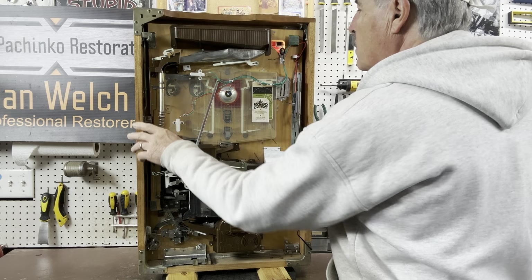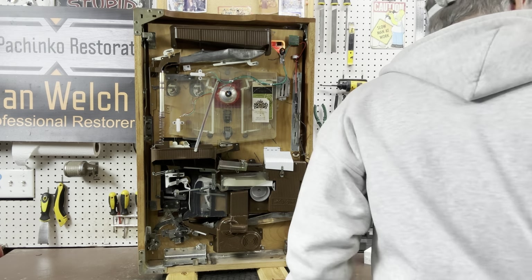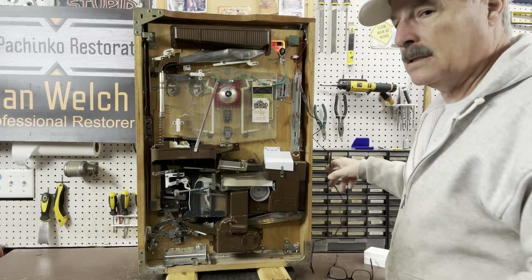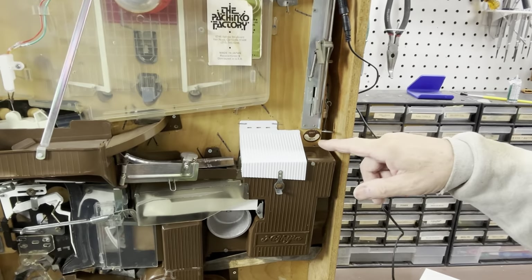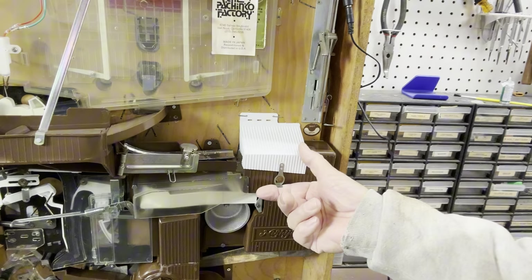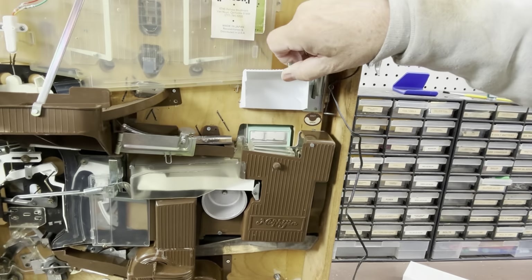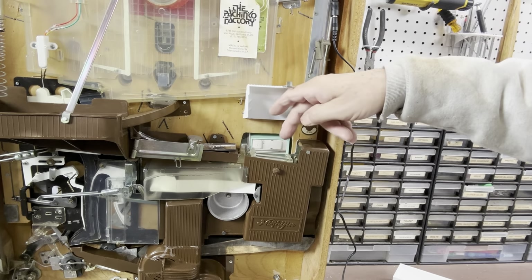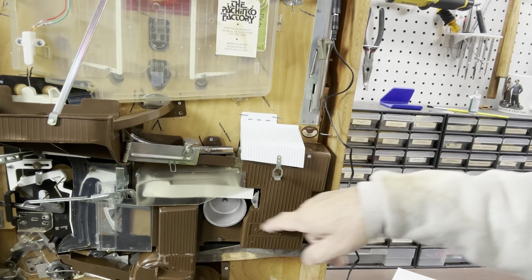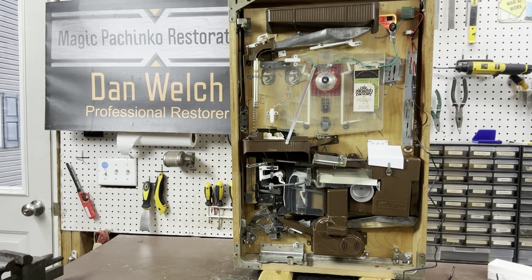We'll tip this back where it belongs. The way you load a Model A — there's a wire here that says 'open' and 'shut.' You want to make sure this wire is up. When it is shut, it puts the brass fingers down into the track so that when balls come in they stop. If you open it, it lifts the brass fingers out of the way and allows balls to exit the machine. Make sure this is up and you're ready to load.